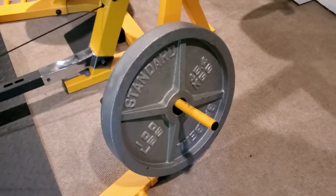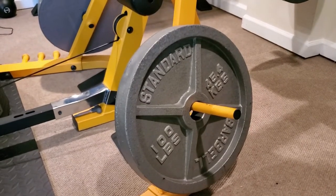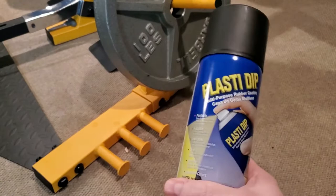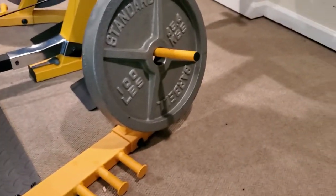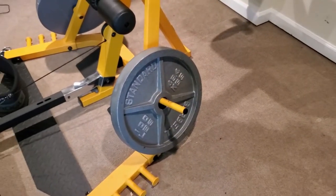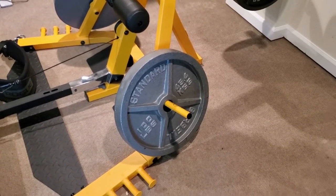What's up guys, it's Carter and I'm back with another video. Today I'm going to be spray painting these hundreds that I have here, weighting down my PowerTech Leverage gym. I'm going to be using some Plasti-Dip black rubberized paint. I chose this just because it's something I had laying around. I got a few cans of it and I'm going to go ahead and give it a shot — see how it comes out. So, stay tuned.